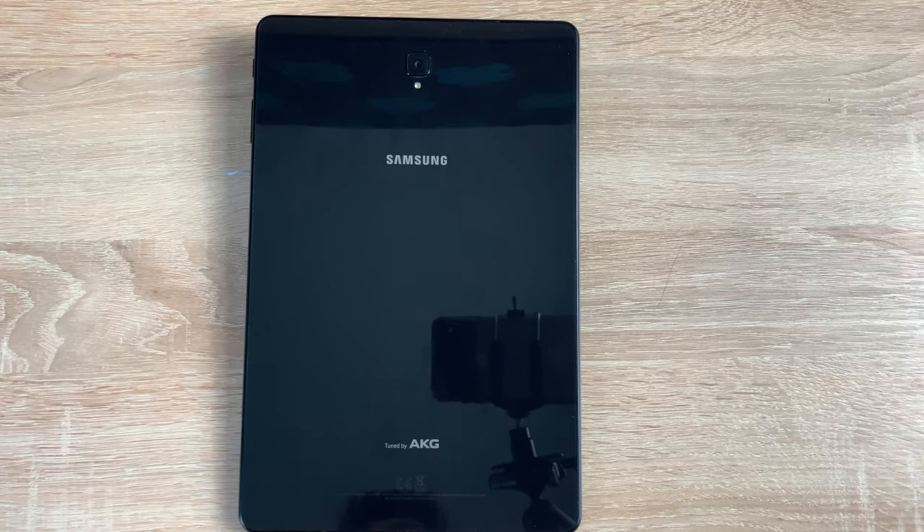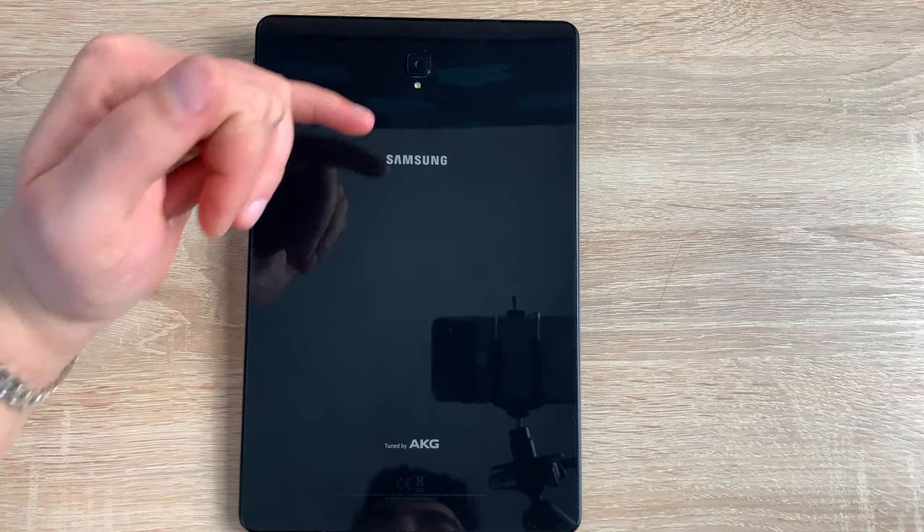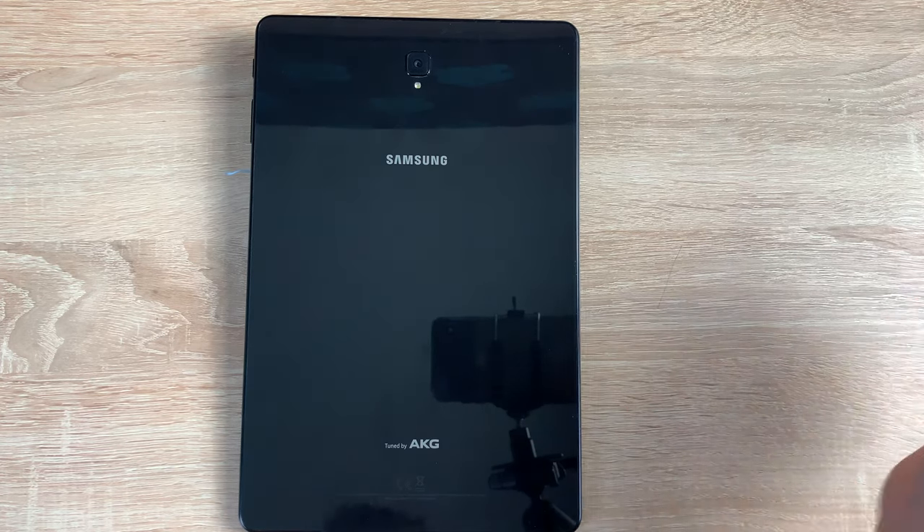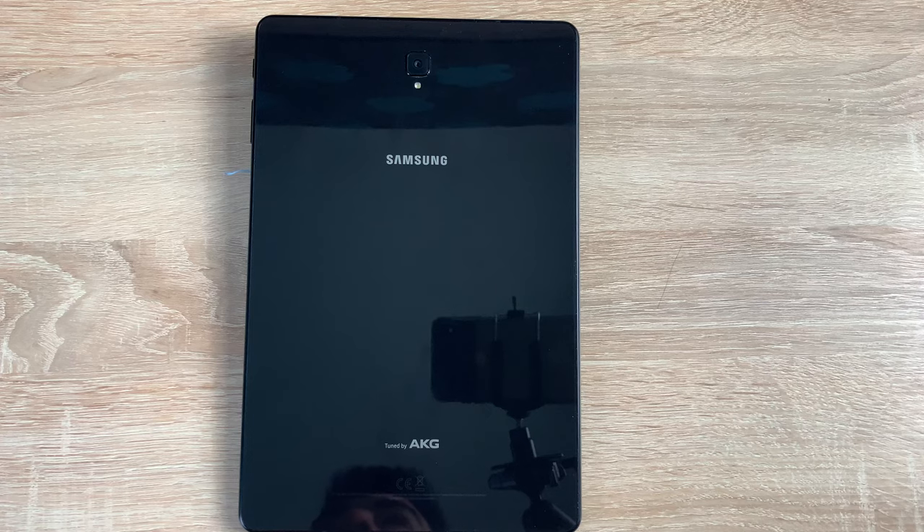Moving around to the rear of our Tab S4, at the top you're going to find a single lens camera which is 13 megapixel and offers auto focus. The aperture on that lens is f1.9. Underneath you will see an LED flash and, as always with Samsung, you have a great number of modes. You have HDR, Panorama, plus many others that I will show you in the camera application.